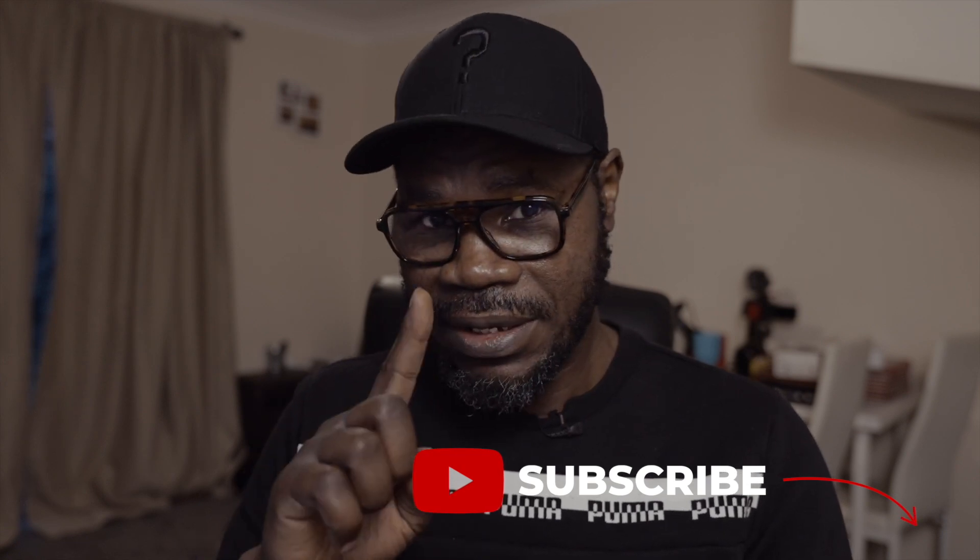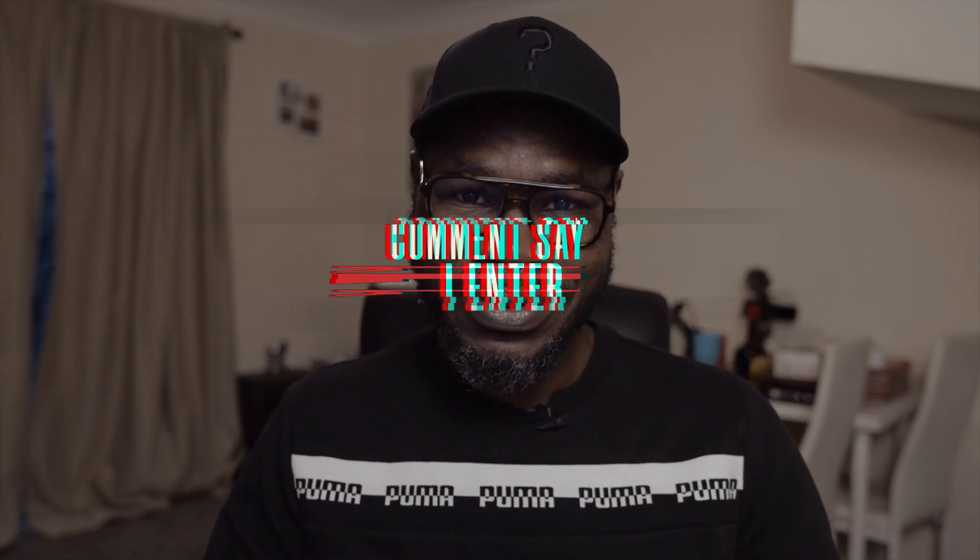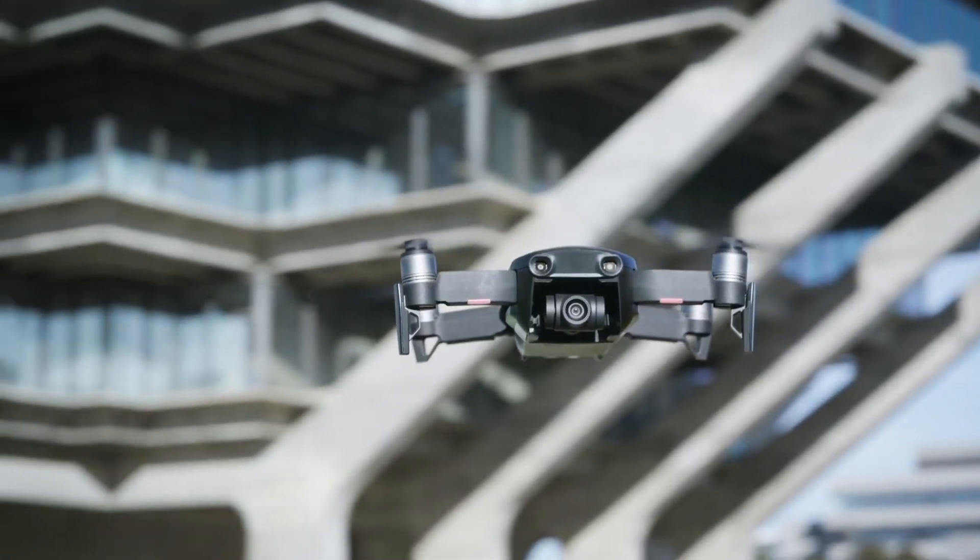Before we get into the downgrading video, I'm giving away this Mavic Mini drone when I reach a thousand subscribers. To enter: first, subscribe and press the notification bell; second, press the like button on this video; third, comment below with your name and say 'I enter.' Those are the three actions for a chance to win this Mavic Mini drone.